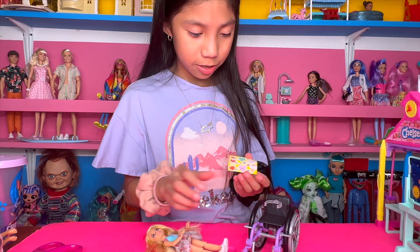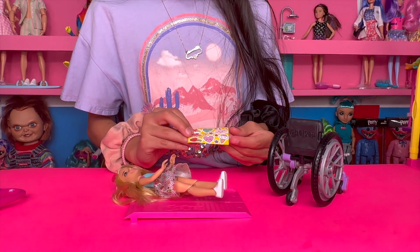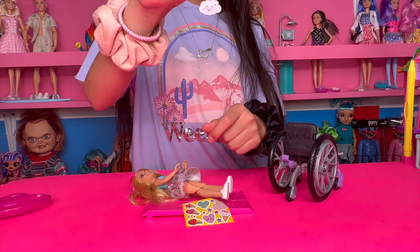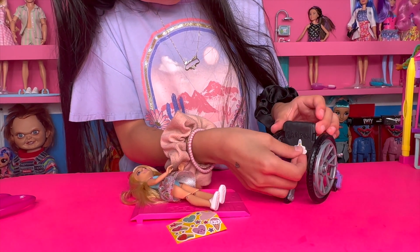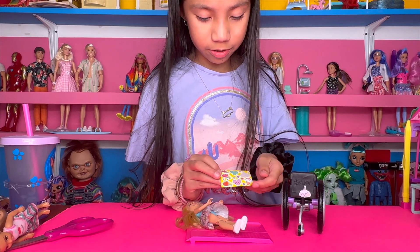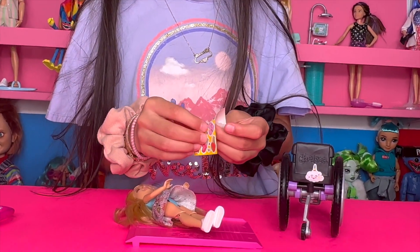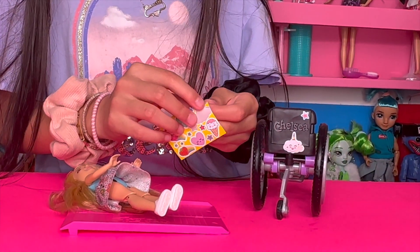Okay, which one should we do? Maybe a cloud — yeah, with a unicorn horn. So cute! Okay, let's put it right here. Which other one should we do? Maybe the stars — the little ones. Let's do the blue and pink ones and just put them everywhere.